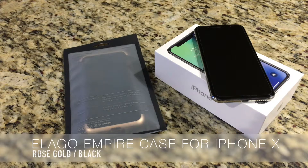Hey everybody, Jonathan here, and we are going to take a look at the Elago Empire case for the iPhone X.